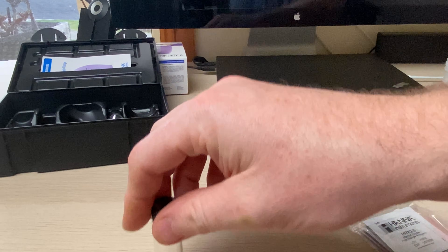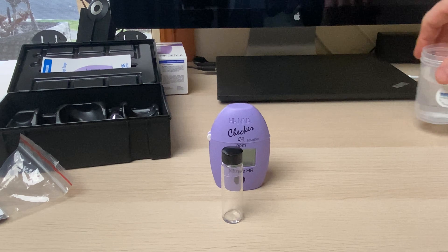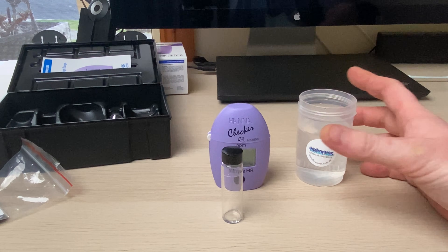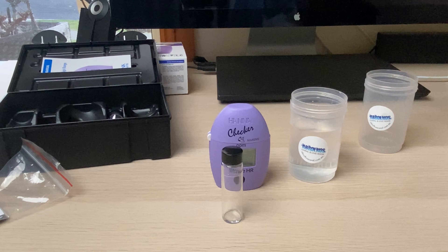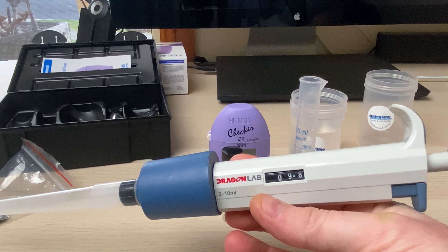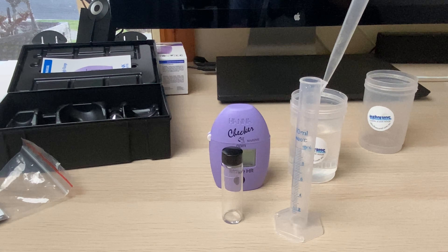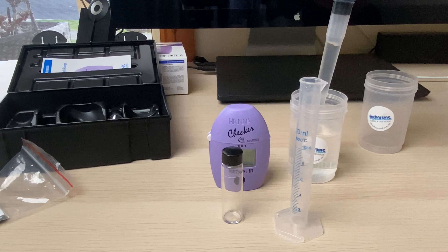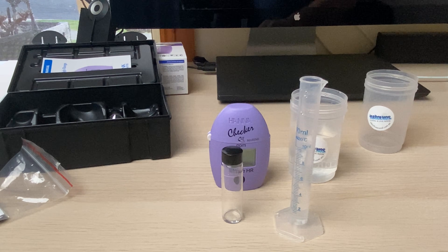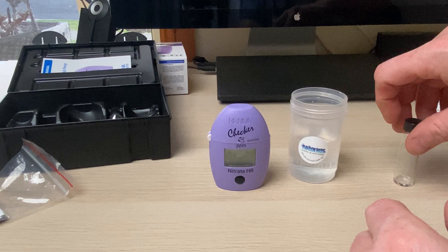Essentially we get the checker, we grab a cuvette, and a reagent packet. I've got some tank water here in one of these little containers — I use the Abrolos containers that corals ship from WA in, perfect to reuse for this. I've also got a little measuring cylinder and my adjustable pipette. I've got it set to 9.8 milliliters, not 10 — I just want to calibrate it because I think it's been putting a little too much in lately. Checking now — 10 milliliters of water, so we know that's good.